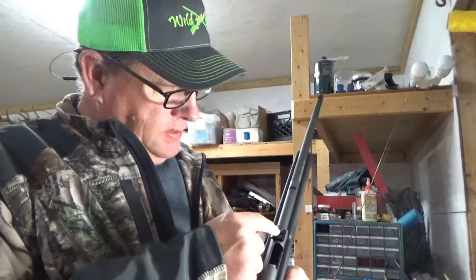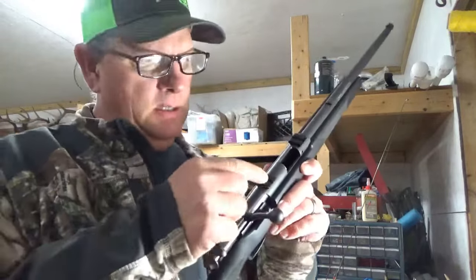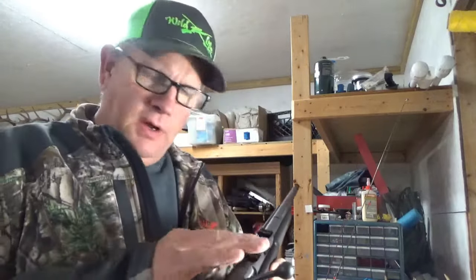Our issue was in these bases. This base was actually turned — there's a little number on it, I think it's 16. This rear base had the 16 on the opposite side, which created the bases to sit crooked. I didn't notice that when I put them on. Anyway, they're now nice and straight — both nice and flat on the top. I also lost one of the screws down on the floor somewhere and spent about 30 minutes looking for it.